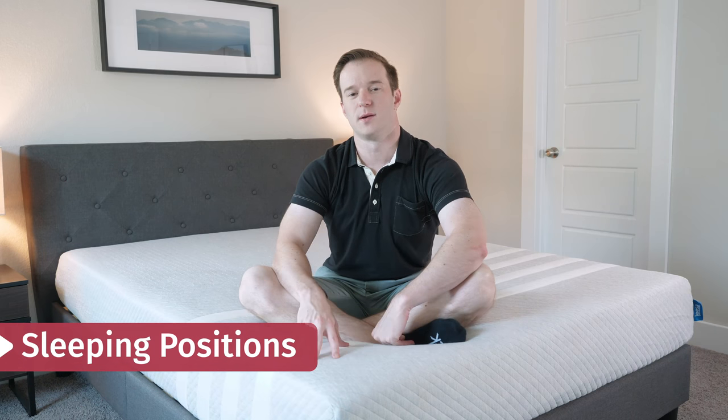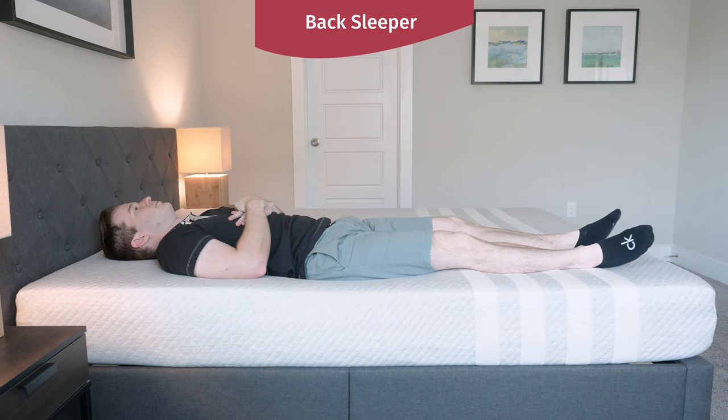I'm going to talk through how I feel in different sleeping positions, starting on my back. First thing I notice is my hips sink in, but not too much. Overall, I feel like this is a pretty good match for me — it feels very supportive. I feel the foam reaching up into that space in my lower back. Pretty good match for me overall.